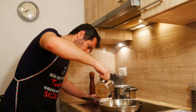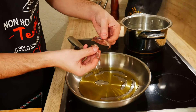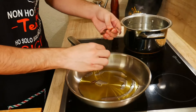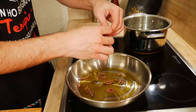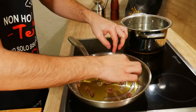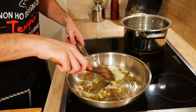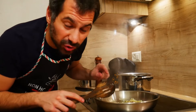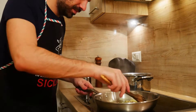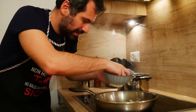Olive oil in a pan, let's add our two anchovies — we can cut them with our hands. We add the onion. When the anchovies are dissolved, we add our peeled tomatoes.